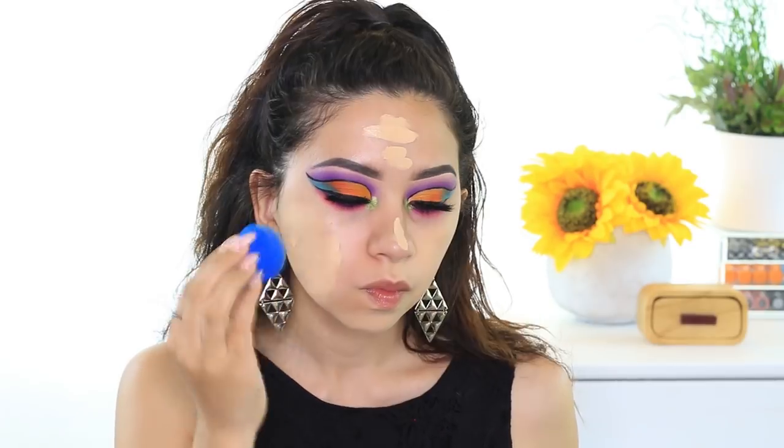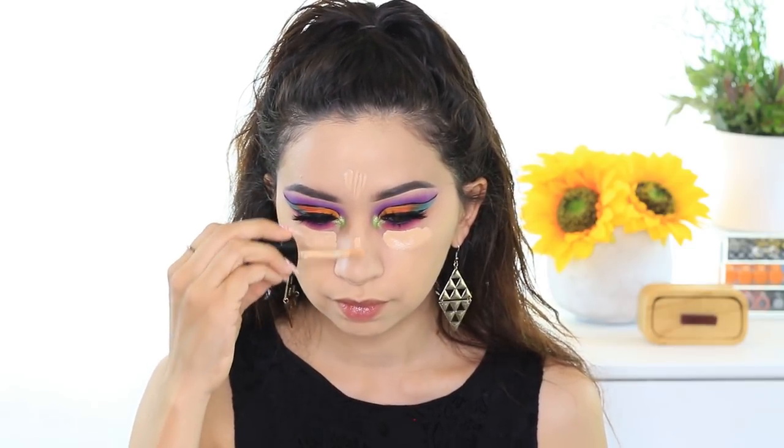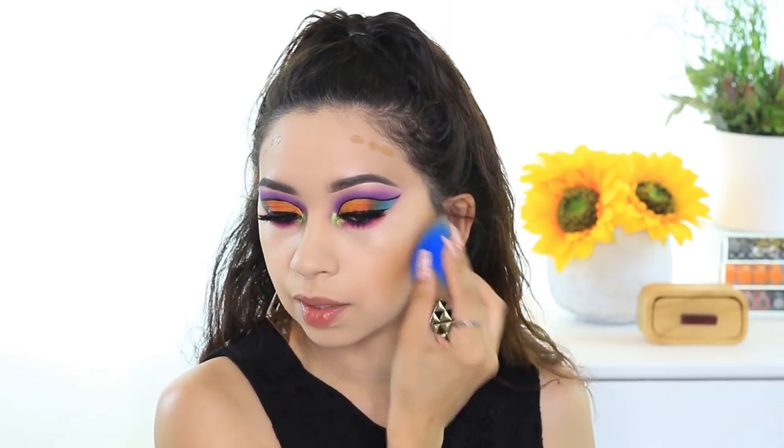Right now I already have my foundation on — I used the Tarte Shape Tape Double Duty Foundation. I wanted to try it with the Tarte product. And then for concealer today, I'm using the Too Faced Born This Way Multi Sculpting Concealer, just because my Tarte Shape Tape is really, really light right now — way too white for me. I like to highlight my under eyes, but not that much. This concealer is in the color Nude, so it's a better shade for me.